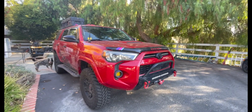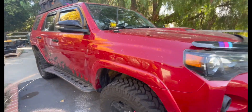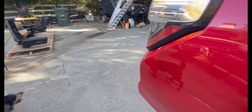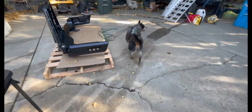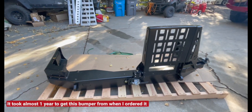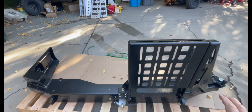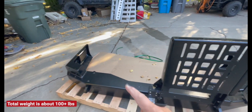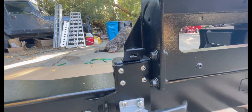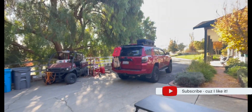Hey y'all, this is ADV Truss and we've got Alice today with her 285s. We just got Alice's new bumper — it's a Hefty Fabworks single. Basically how it works is this bit is steel and then the bumper is aluminum. This little guy right here is where the backup camera goes. So today's project is going to be getting this on that.